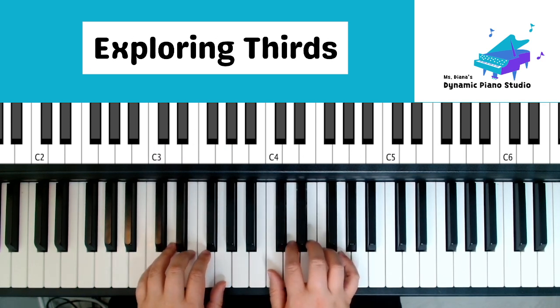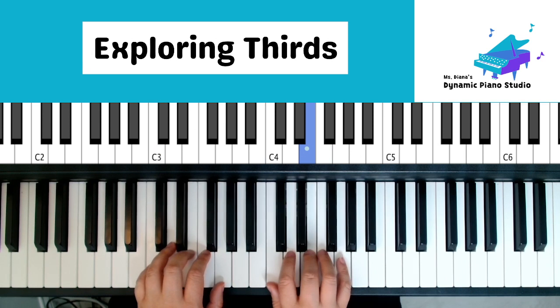Now repeat letters. C, E, G, hold. C, E, G, hold. G, E, C, E, G. Two, three.